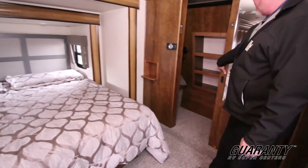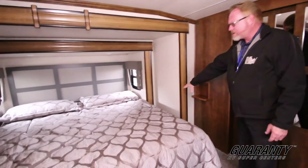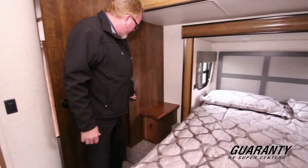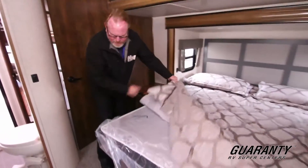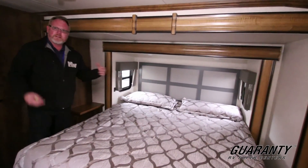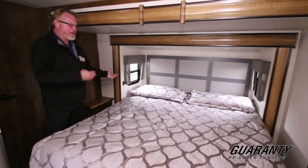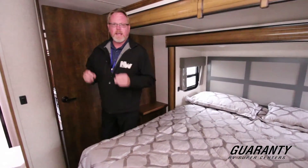Built-in shoe rack. And again, plugs where you need them — places to store if you're using a CPAP machine. Nightstand over here, another plug in a convenient location. This is a king-size residential memory foam mattress, so it's an upgrade. And then of course if you're on the coast and like lots of windows and circulation, you can open the windows at night — you've got a great cross circulation here. So again, this is a fantastic new floor plan and I'm really excited to show it.